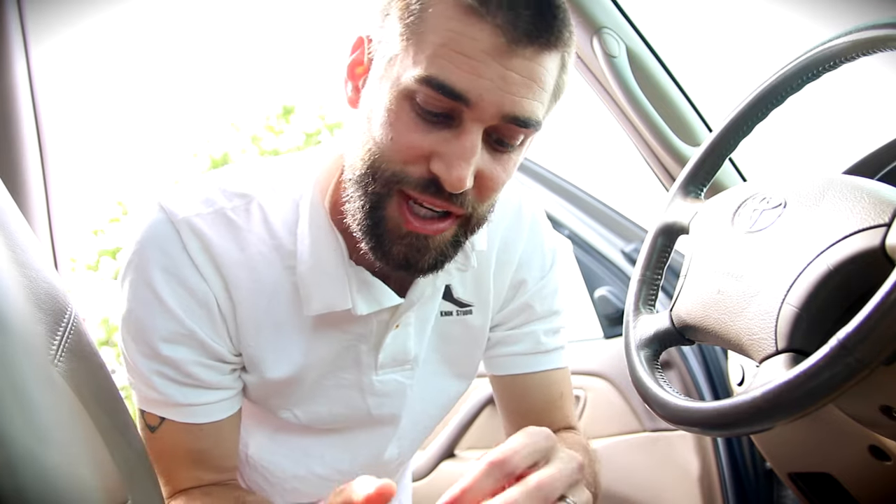For all of you PC guys out there, you can say, 'that's why you shouldn't get a Mac.' But hey, I edit lots of videos and that's why I have it. It comes in a little bag like this, and let's actually show you what it looks like under my Toyota Tundra 2004.